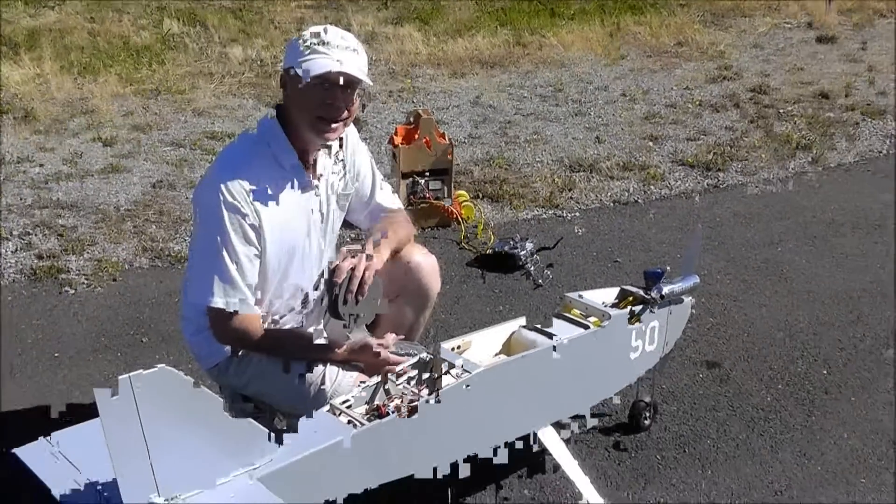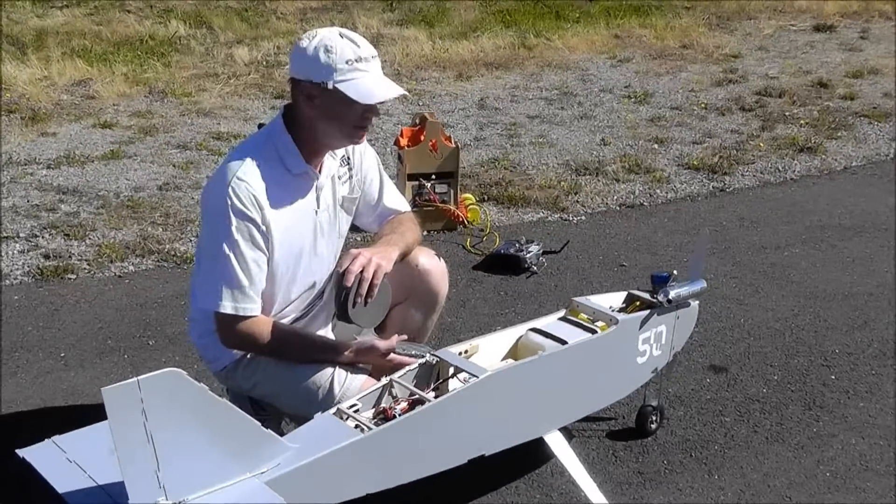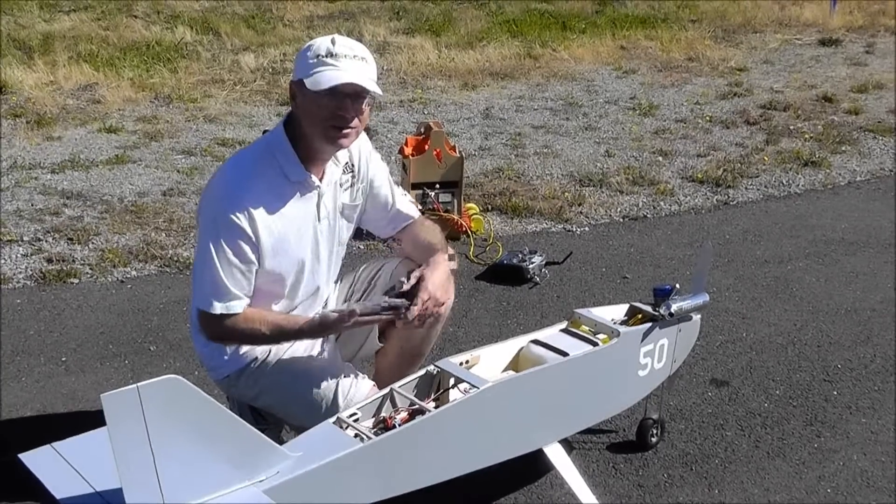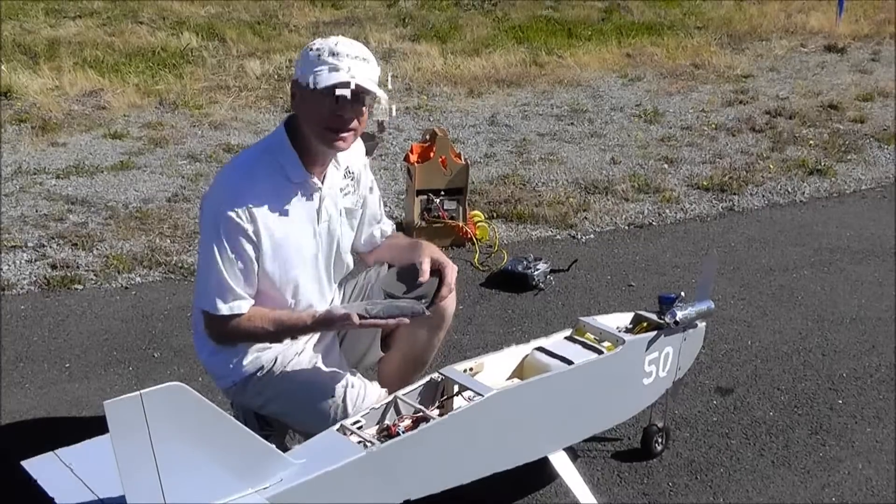That last flight was at 23 and a half pounds total takeoff weight, went fine, did some heavy maneuvering. And I'll add two and a half more pounds — that'll bring our takeoff weight up to 26 pounds.